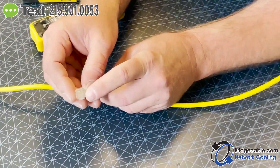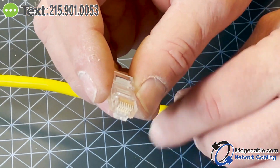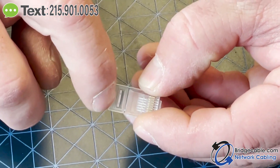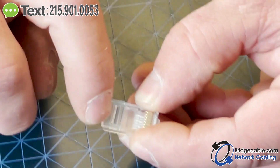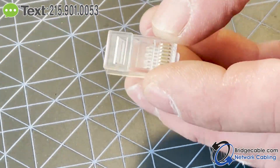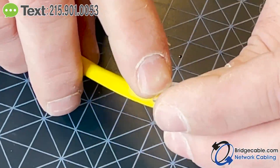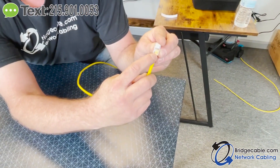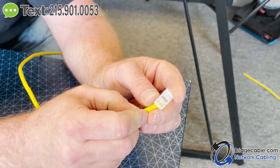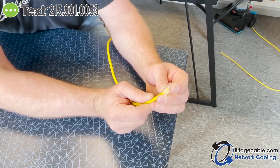As you'll notice there's no holes at the top here, so this is not a pass-through connector. These you have to cut to length to fit inside this RJ45 head. This little piece right here is what holds the cable in when you crimp down. When you stick this in, you want the jacket of the cable to be past that piece so when you crimp, the plastic presses down on the jacket and holds the connector in place so it won't fall off.